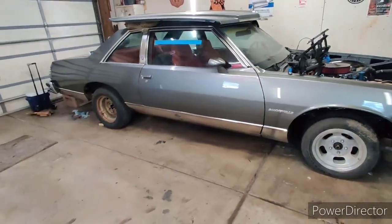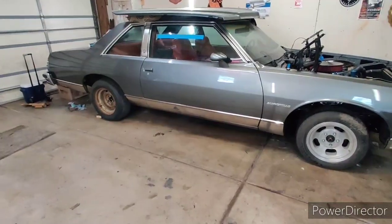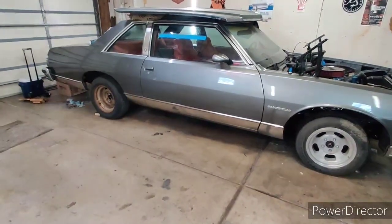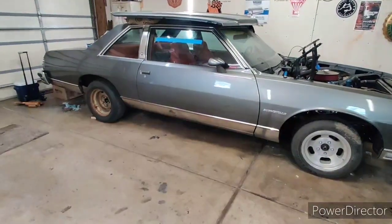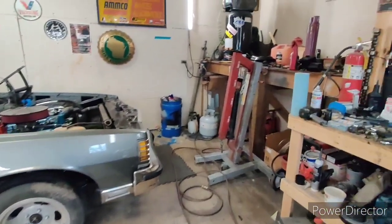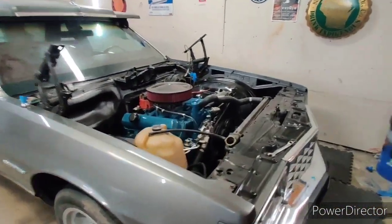All the parts are out of the basement and everything is back on the car. We started on this the very first week of January and here we are the very first week of May — we're pretty much back in business. For the most part I guess we have a complete car again, and I think it's gonna work out really good.